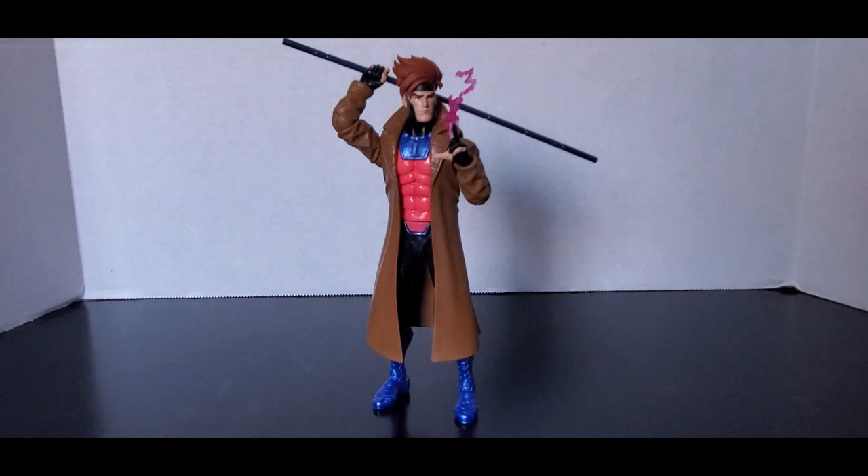Alright, today we're having a look at another X-Men 97 wave one figure — today we're looking at Gambit. After this one I have two left to review, and then I can get started on wave two. Stay tuned for the review.